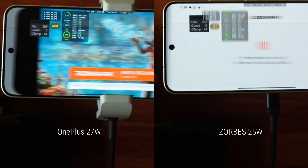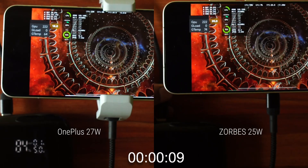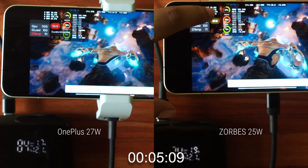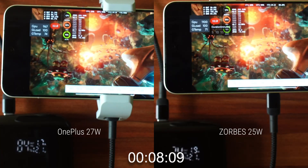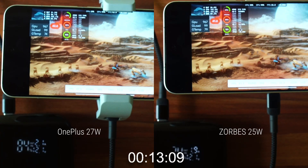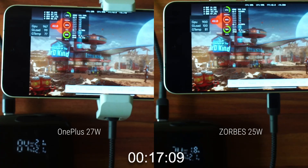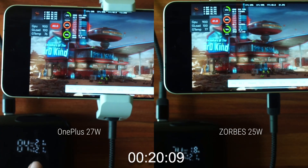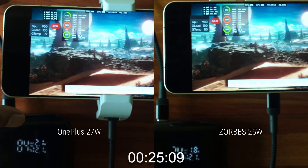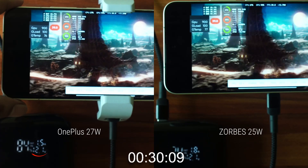Alright, so here we have started the comparison — 3DMark Wildlife Extreme Stress Test. On the left we have the OnePlus cooler and on the right we have the Zorbi's cooler. I'm very sorry — I had double-checked the focus on the screen but I have no clue how I missed focus even after manually focusing on a magnified preview at F5.6 aperture. Maybe I bumped the focus ring by mistake. You can probably still make out the GPU clocks and battery temperatures. The room temperature was also quite a bit hotter compared to the previous time I tested the Zorbi's cooler, so these are actually better testing conditions for the cooler.